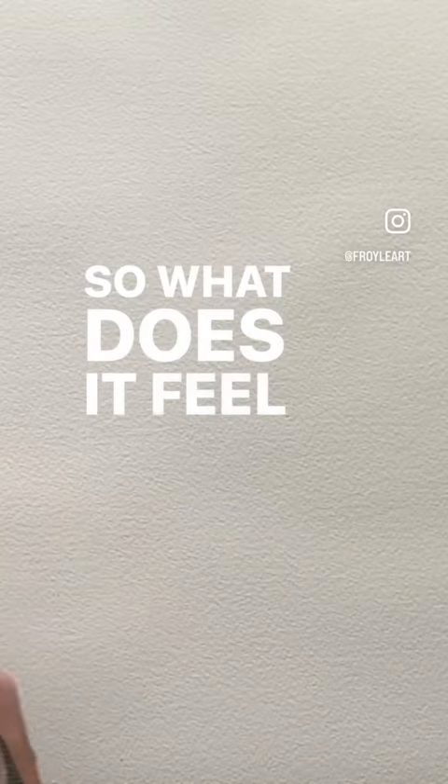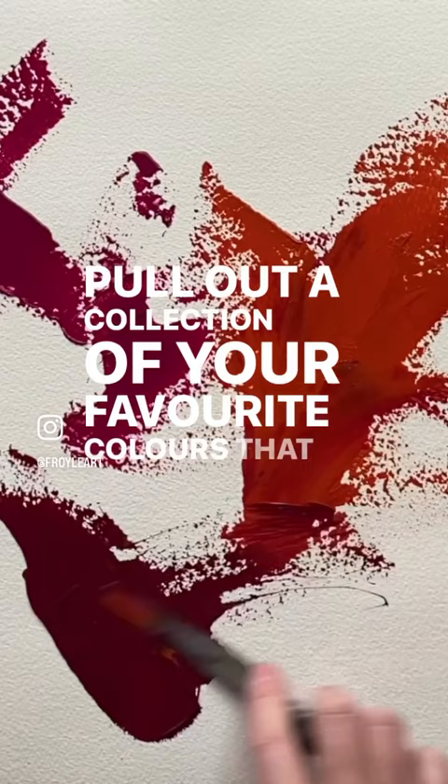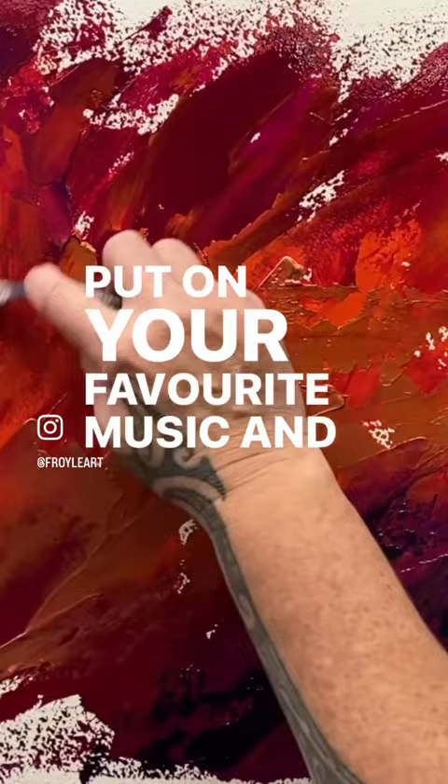So what does it feel like to paint music? Well, why don't you try it? Pull out a collection of your favourite colours — that is always a good place to start. Put on your favourite music and turn it up loud.